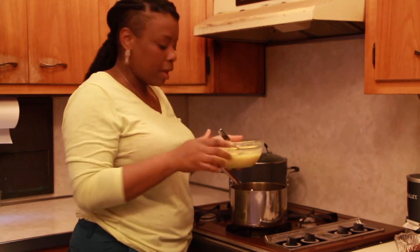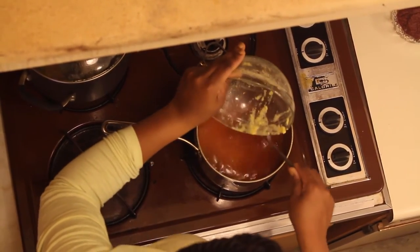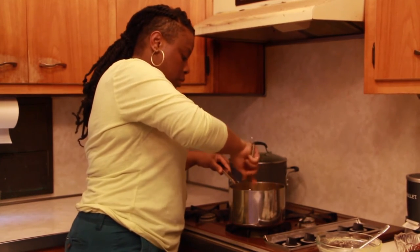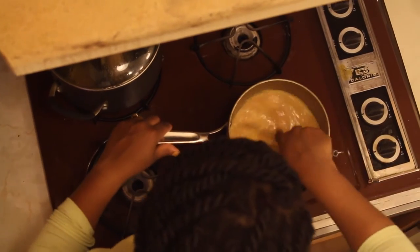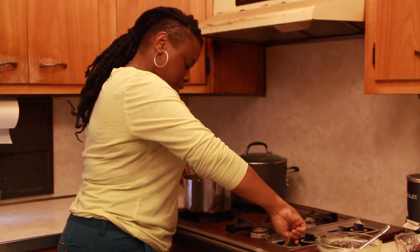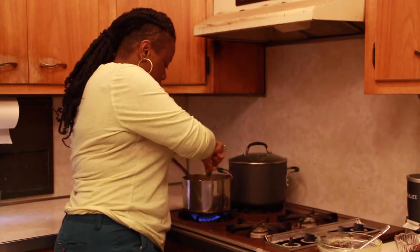I'm going to turn the heat off before pouring in my soaking cornmeal — this way you won't get any lumps. I have about a cup of cornmeal soaked in about a cup of water. I'm going to continue to stir this with a whisk to ensure no lumps form. I don't like lumpy cornmeal porridge! We're going to let that cook on the stove on a low heat for a little while.